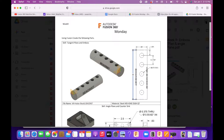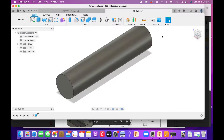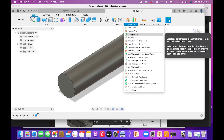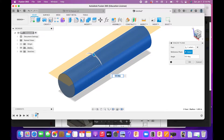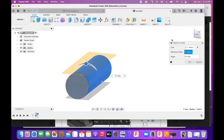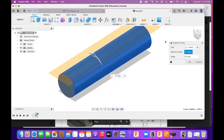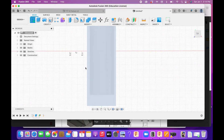How do we get those holes up there when we have a round surface? We have to create a plane that is along the top surface and tangent to it. If we go under Construction, we go to Tangent Plane and select near where we want it — it will pick the top. You can also use the wheel to change the angle. Click OK and start a sketch on this surface.